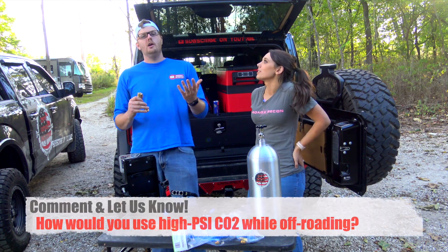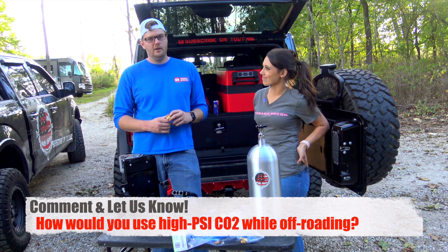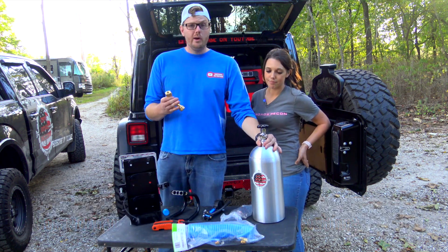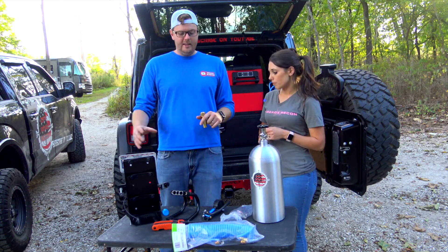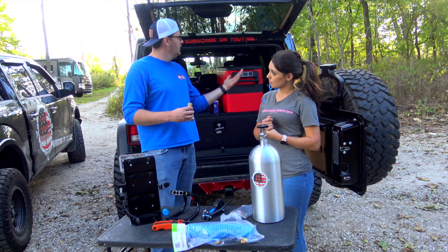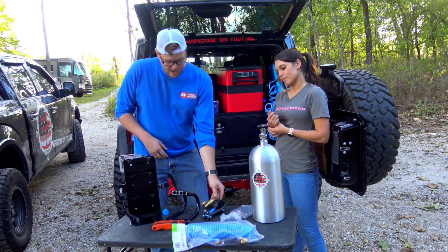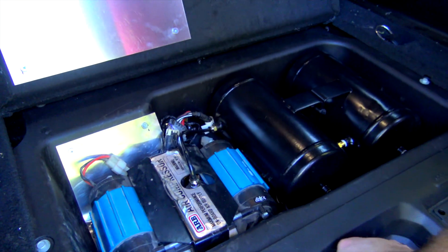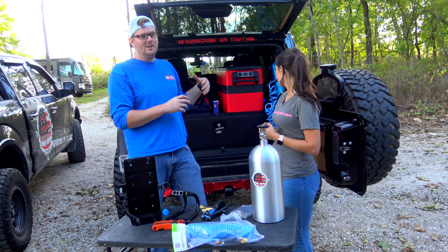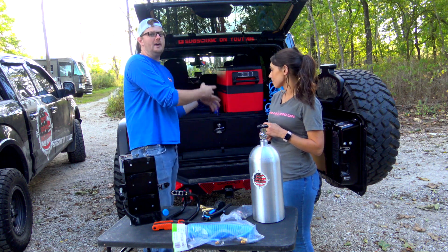Drop a comment below if you have any suggestions for what you could do with really high PSI from CO2 that's practical in an off-roading setting. I know there are some torque wrenches out there that need like 160 PSI, but my ARB setup does that. We've had the exact same kit in the back of our Jeep for a month, and I find myself hardly ever using the ARB setup because it's just so much easier to turn the CO2 on — you have way better PSI and it's quicker. I see myself going more and more to the CO2 tank instead of an onboard air system.